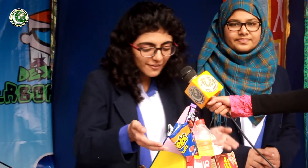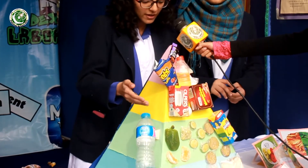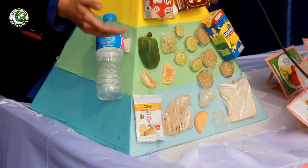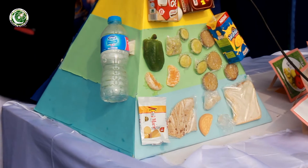In this pyramid, this section shows things you should eat in moderation. This section is things you can have every day — this is dairy, which is good because it has calcium that is good for your bones. This is fruits and vegetables, which you should also have every day. And this is grains, which makes up most of your meals.